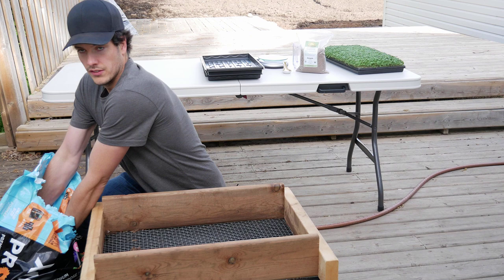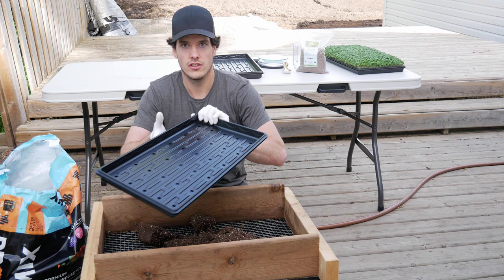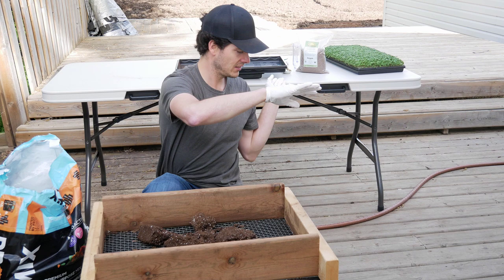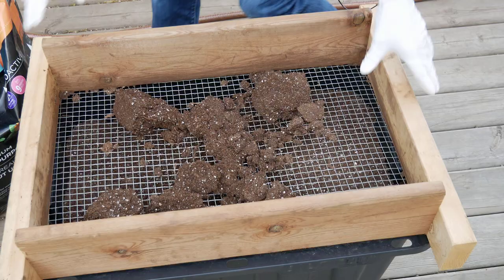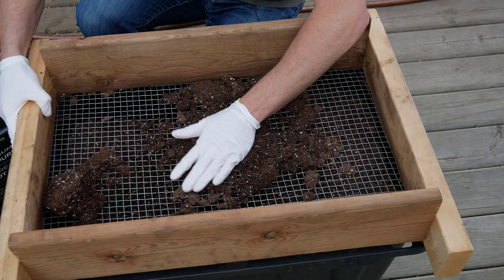The problem with this soil is it comes in a compressed bag, so it's got all these clumps in it. If you're trying to prepare your 1020 tray and breaking up these clumps to get a nice flat bed, it's rather difficult. So what we do is run our soil through the soil sifter, which is just some 2x4s, deck boards, and quarter-inch chicken mesh.